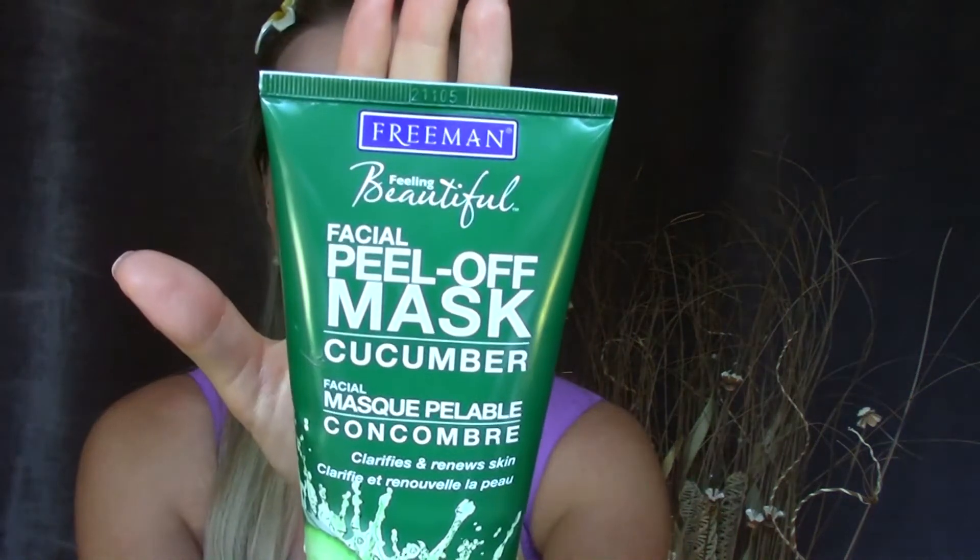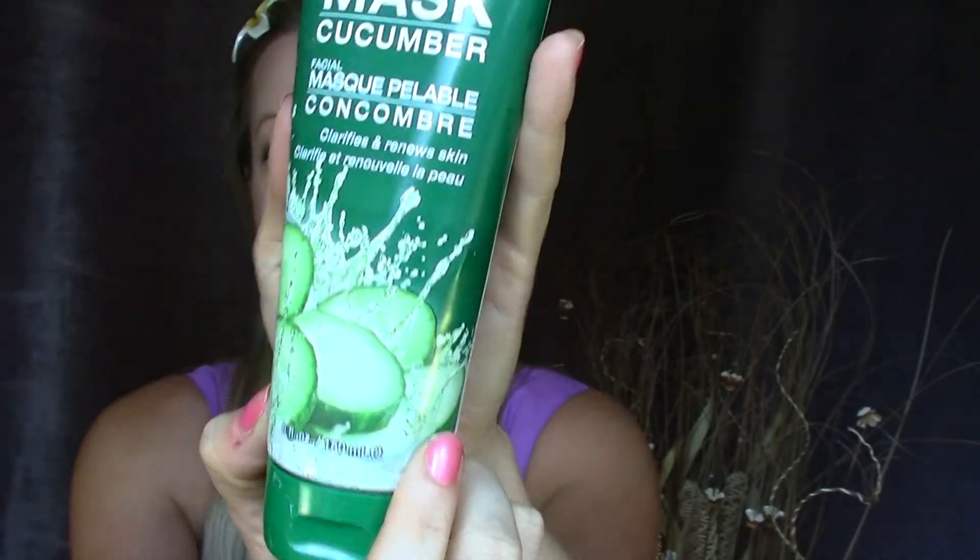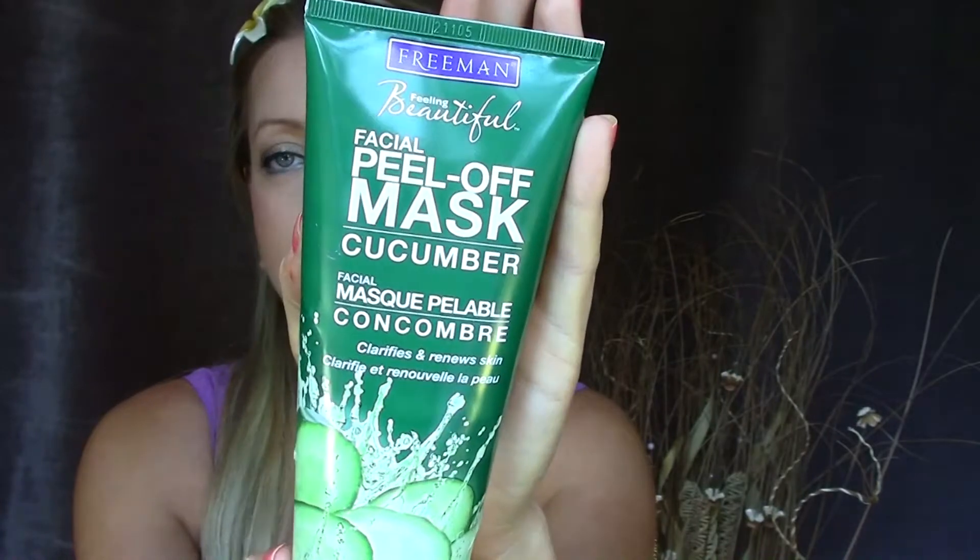Next color is green, and for green I decided to go with this peel-off mask cucumber by the Freeman brand. I've been loving this — I showed it in a haul a couple months back and it's still lasting me a long time. Way better than buying those one-time-use masks because you get so much more. I think this was only a couple dollars at Walmart, and I love it because you can put the mask on and just peel it off with no mess. It's not like a clay mask, so definitely one of my favorites.